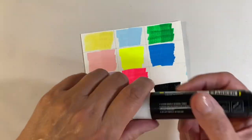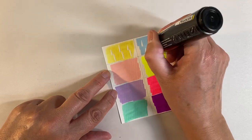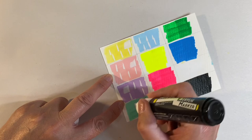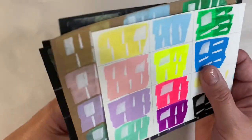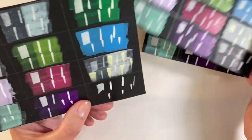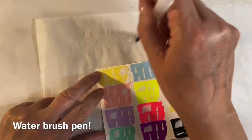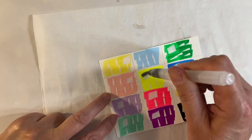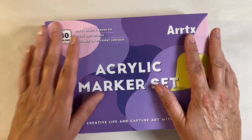Moving on to the 30-set of paint pens, I want to see how the white performs on top of the other colors, as that's a good indication of how they layer. I'll add some thicker layers so you can see them on top of one another. The paint's now dry and it's nice and opaque layered on top. Now let's test if these paints are waterproof — adding some water — and you can see they most definitely are; these paints are not going anywhere.